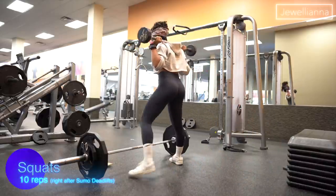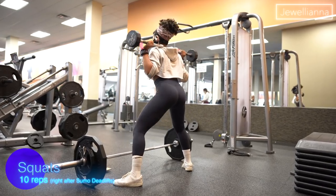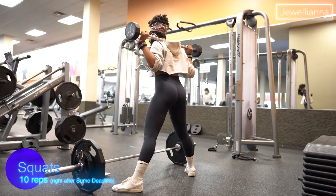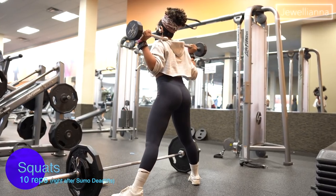This is a superset, so right after the sumo deadlifts I jump straight into barbell squats — 10 reps using a 30-pound barbell. By the time I was done, my glutes were on fire. I swear my booty got bigger by the end of this workout — you guys let me know!